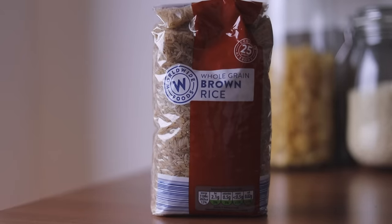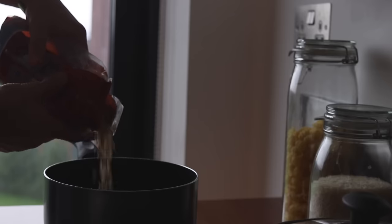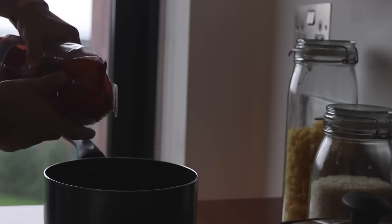Next it's time for the rice. I chose brown rice because it was cheaper, but be aware it typically takes longer to cook than white rice. I'm not going to tell you how to cook rice — I'm sure you can figure that out, but the packet will tell you if not.